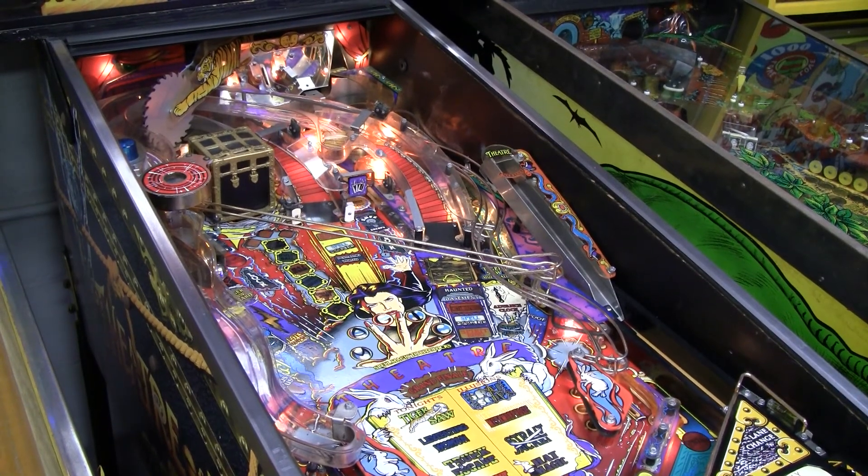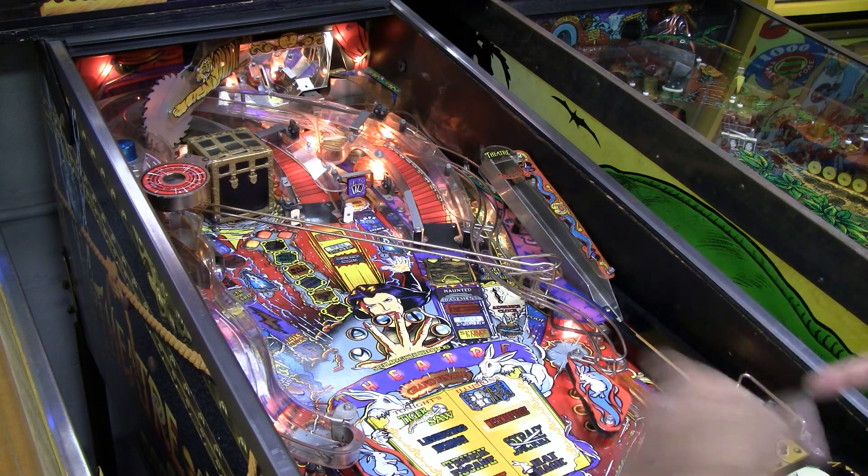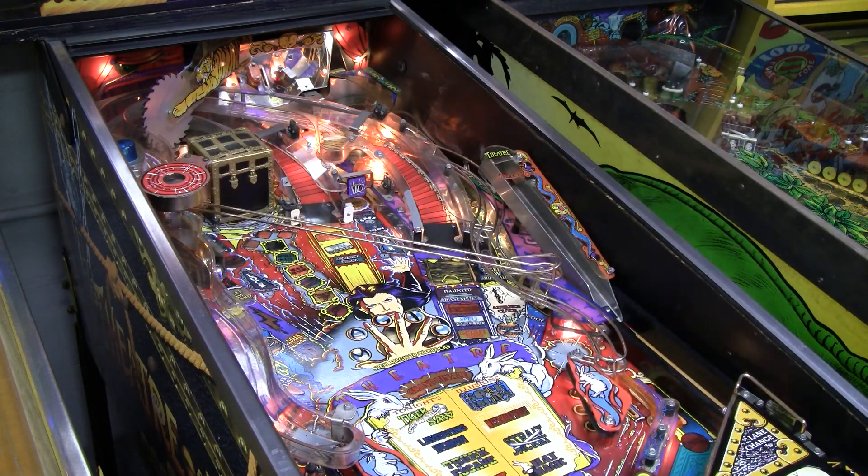Greetings and welcome to Pinball Help. Mike here. Today I am working on the Bally Theater of Magic — I always pronounce that wrong.